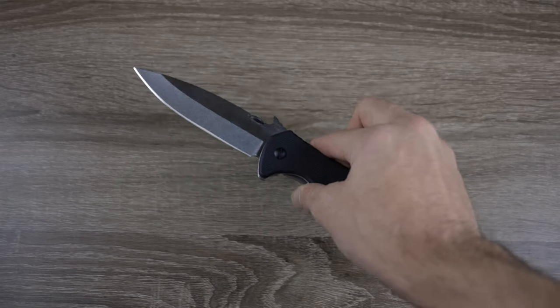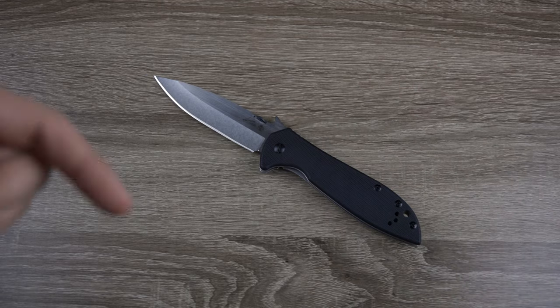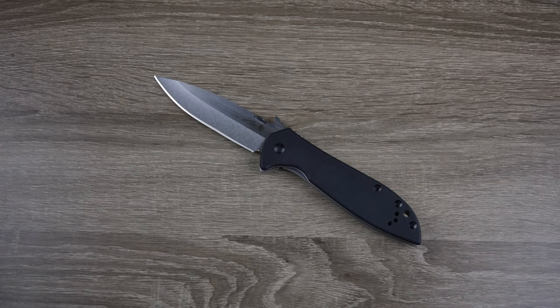That's all I got for you guys in this video. If you enjoyed it, make sure you give this video a big thumbs up below. Hit the subscribe button so you'll be notified every time a new video comes out. If you have any questions about this knife, leave them in the comment section below and I'll try to answer them all. Thank you all so much for watching and I'll catch you all in the next one.